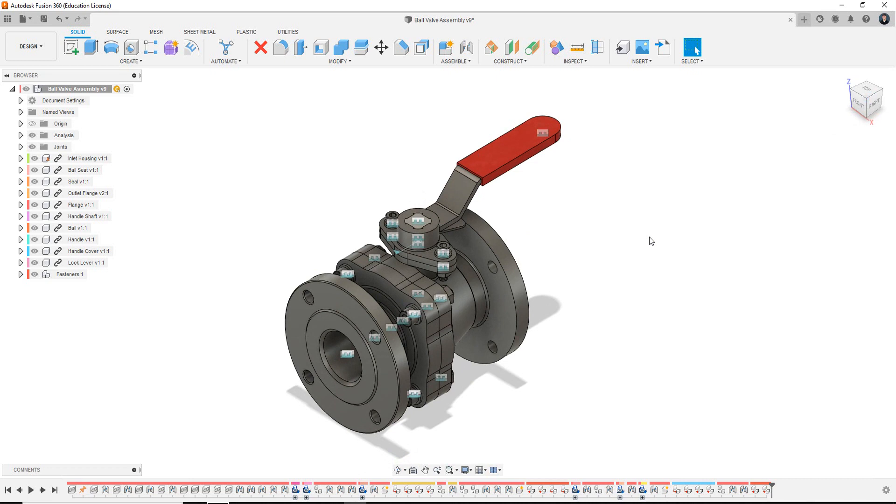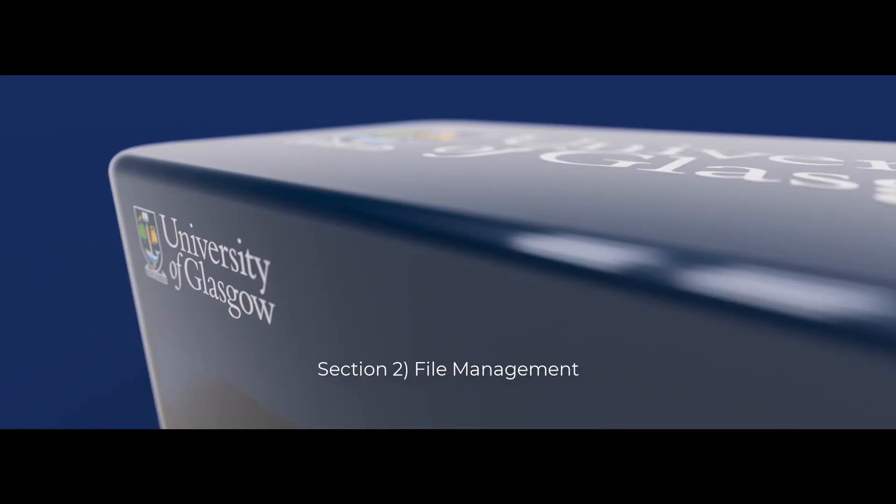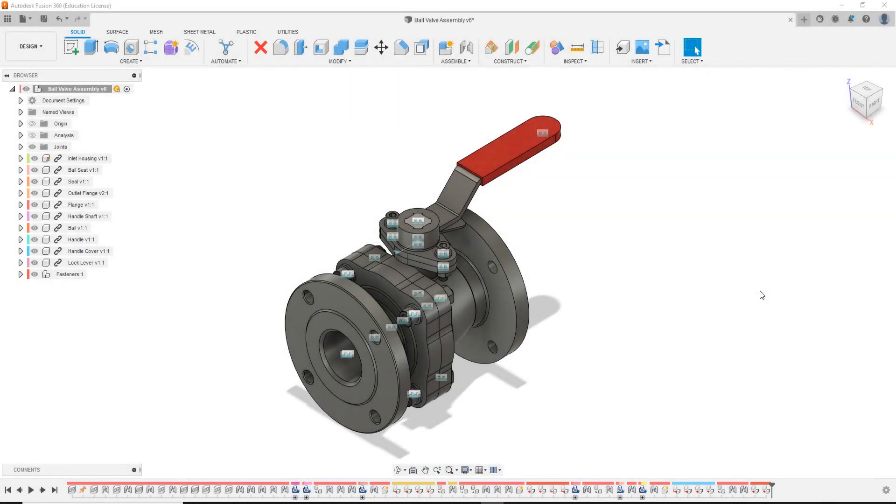Thanks for tuning in everyone, and I will see you in the next video where we will get started building this assembly model. Hello everyone and welcome to the second video in this assembly modeling tutorial series. So what we'll be discussing and covering in this video is the file management, and essentially where to download the files to create this assembly file of the ball valve.